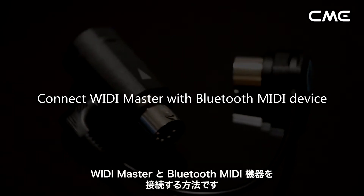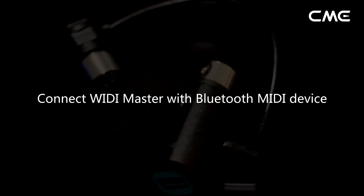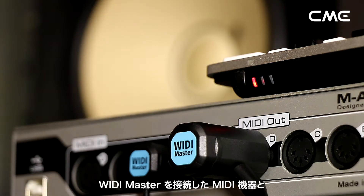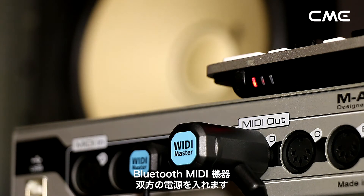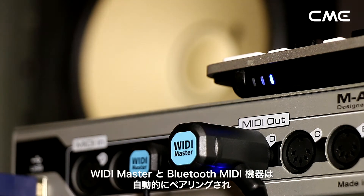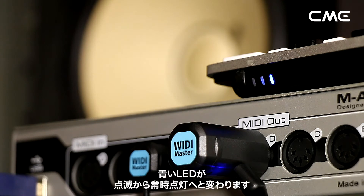Connect WiDi Master with a Bluetooth MIDI device. Turn on both the MIDI devices plugged with WiDi Master as well as the Bluetooth MIDI devices. WiDi Master will automatically pair with the Bluetooth MIDI device, and the blue LED will change from slow flashing to constant light.